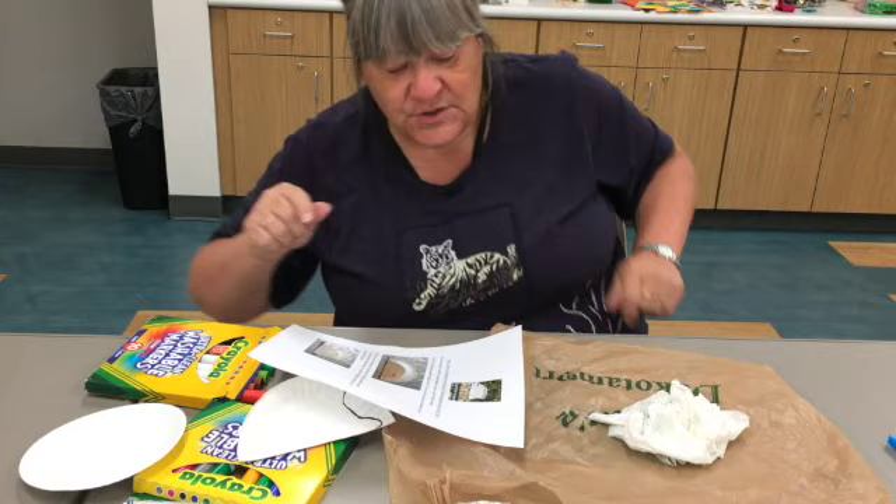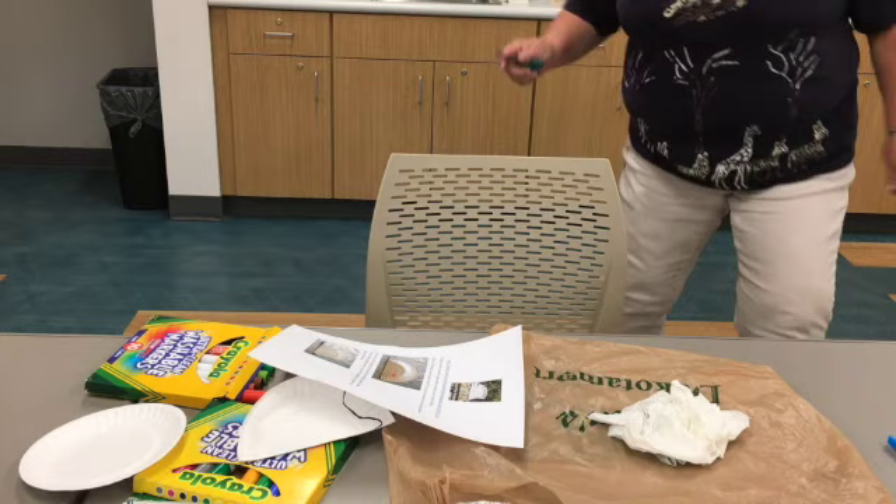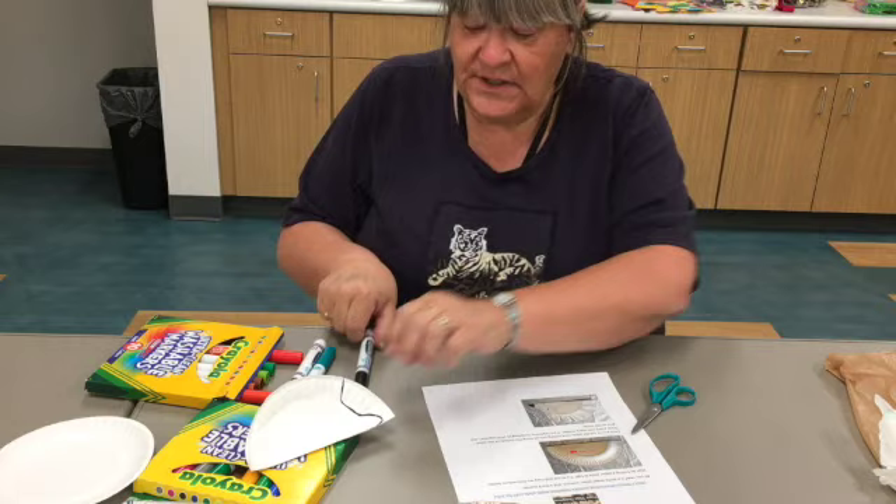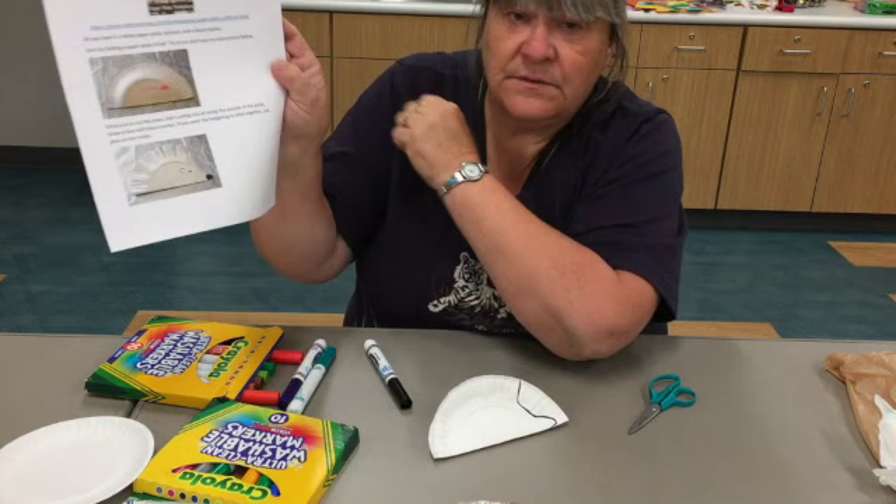I forgot my scissors. Let me go back to the drawer. Oh, there's some right here on top. Got them. You're going to need your scissors, your white paper plate, and a marker. Let me move that out of the way because that's the second craft. All you need the marker for is to draw where you're going to cut out the hedgehog's face and nose. So it says start by folding a paper plate in half.